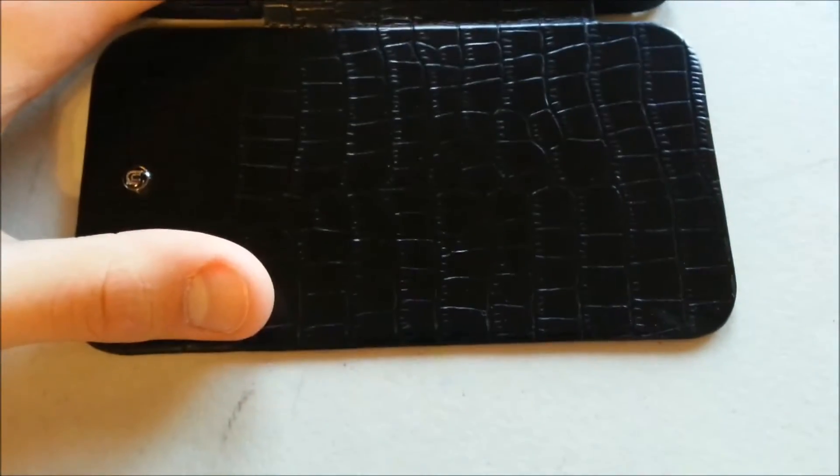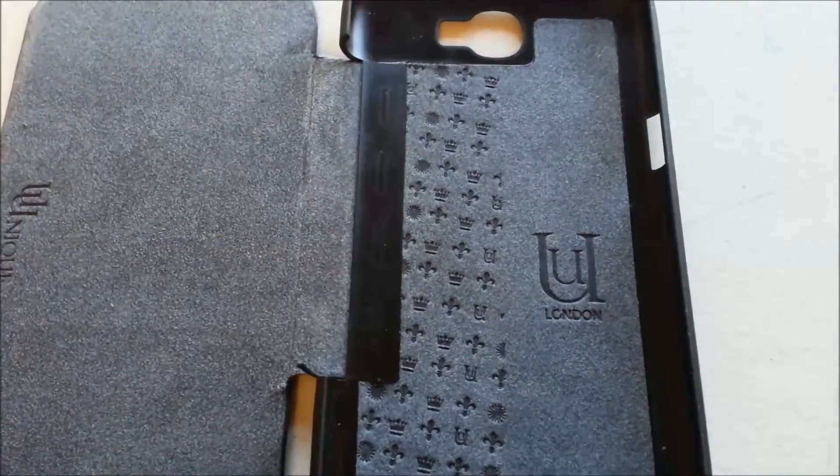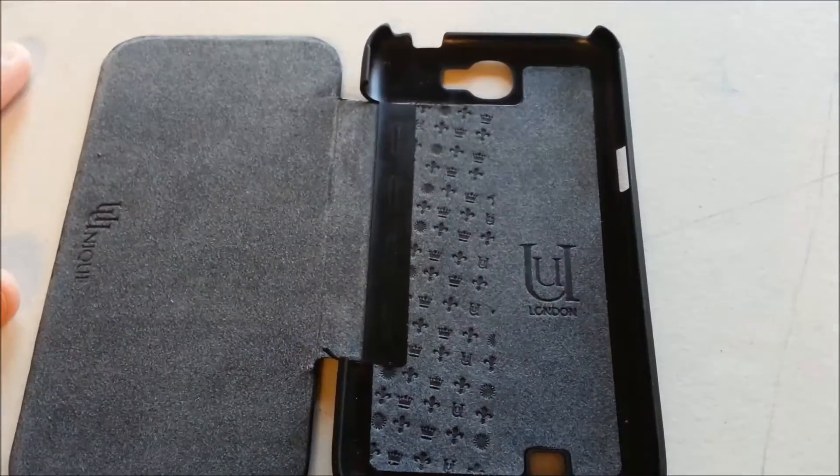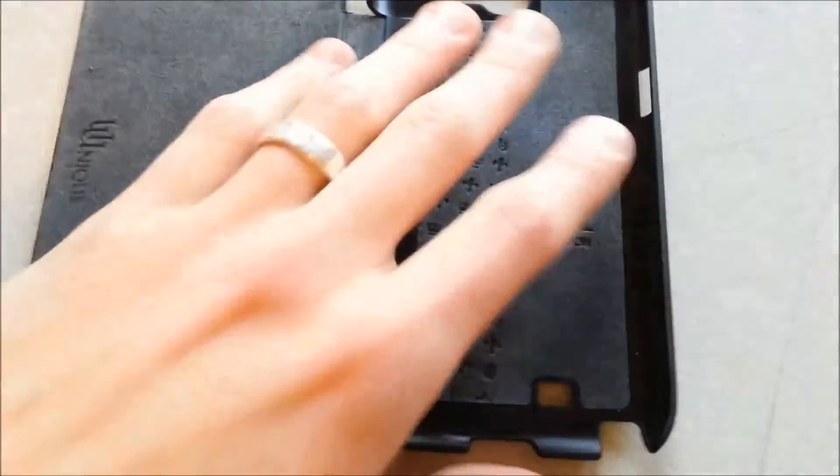It's a shame because I actually really like this case and I've been using it frequently. The leather on the front kept up just fine, as well as the suede on the inside. Aside from that, everything else has been doing just fine — but I was a little disappointed when I found this out last night.